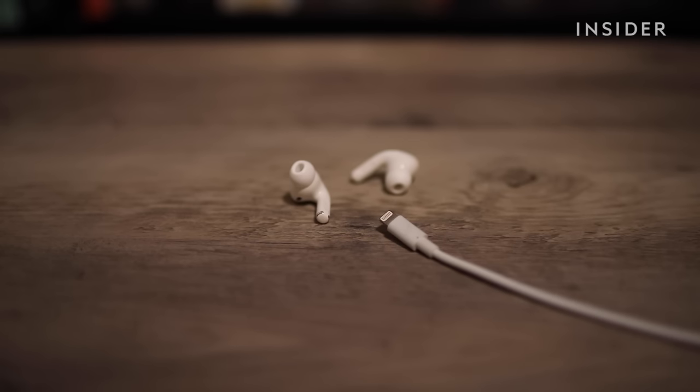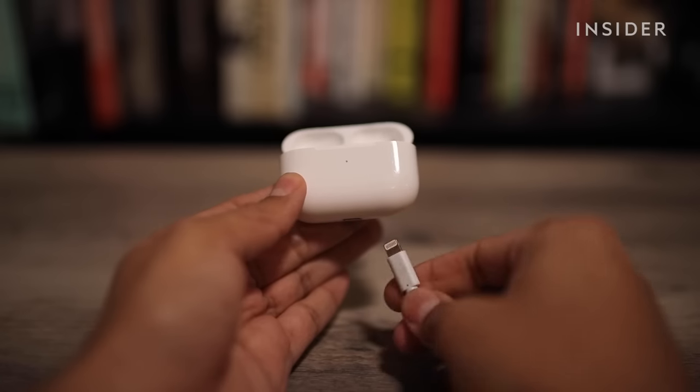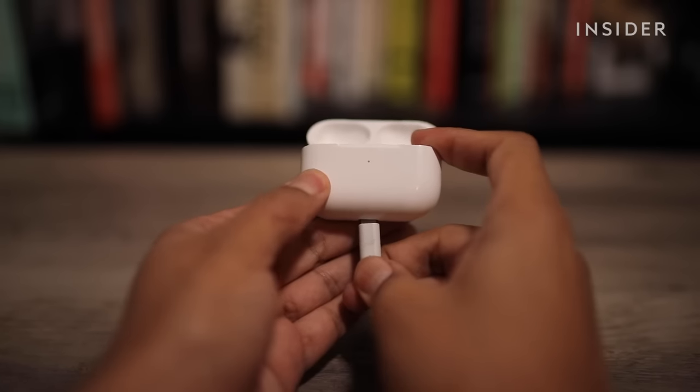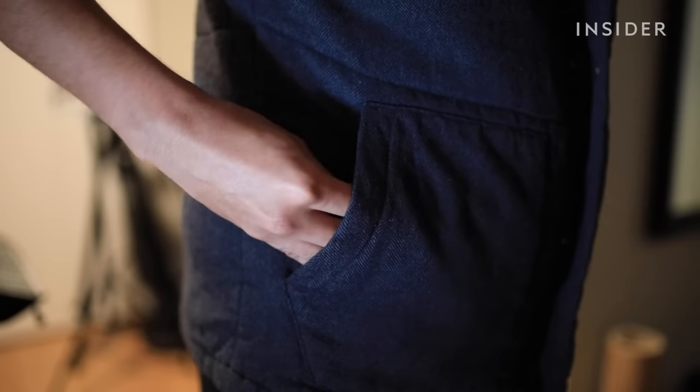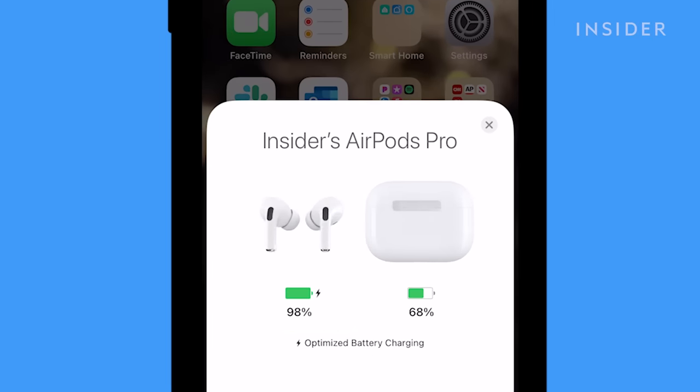You cannot charge your AirPods without the case, but you can charge the case without the AirPods. When you're not plugged in, the case recharges your AirPods while you're on the move.